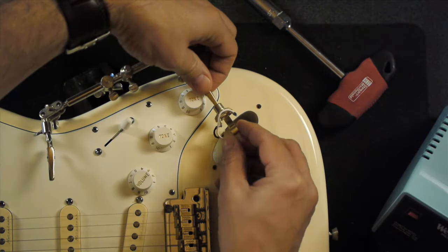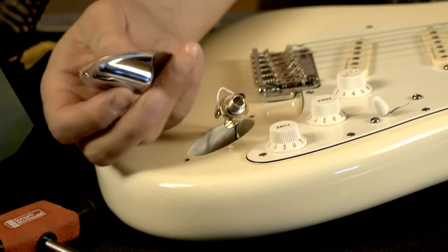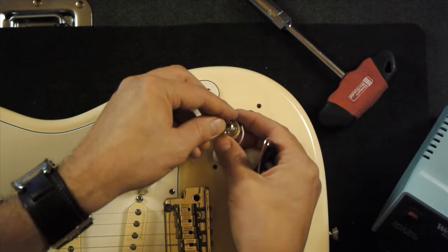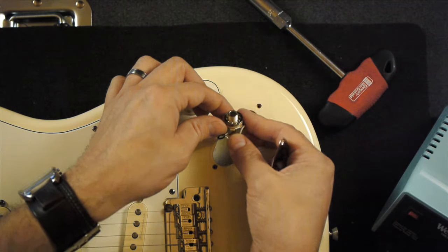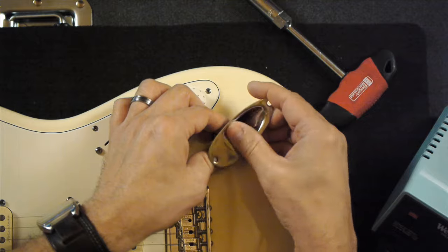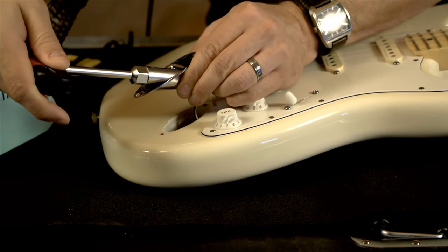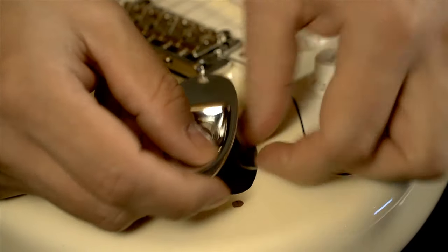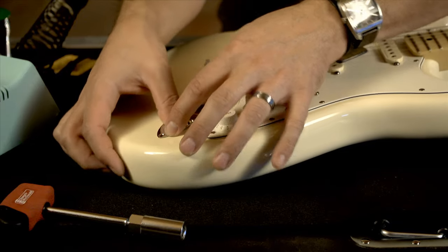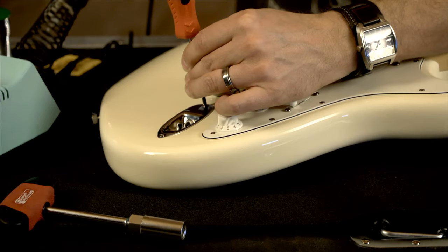Now I'm ready to remove the jack from the clip. Before we put the jack through the plate, I want to make sure I have the washer on the underside. Then I can slide it through the hole on the jack plate, get the nut on there and tighten that up. Use the nut driver to tighten it down — make sure it's tight, but you don't want to over-tighten it. Then I'm going to feed the wires back down into the cavity, and then the jack plate goes into place, and we can screw that down. And that's how you do it.